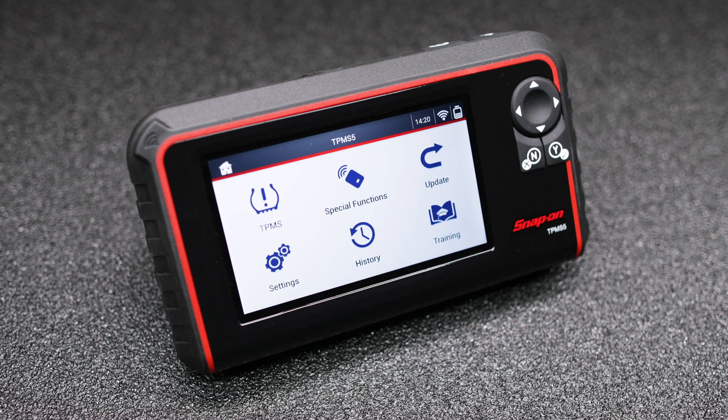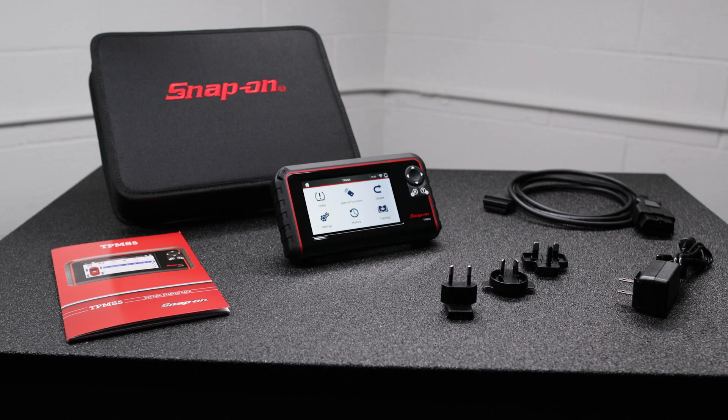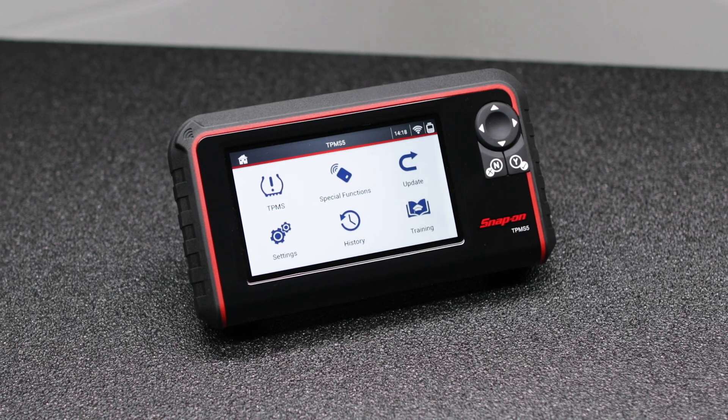The TPMS5 is the go-to stand-alone tool for all your TPMS needs.